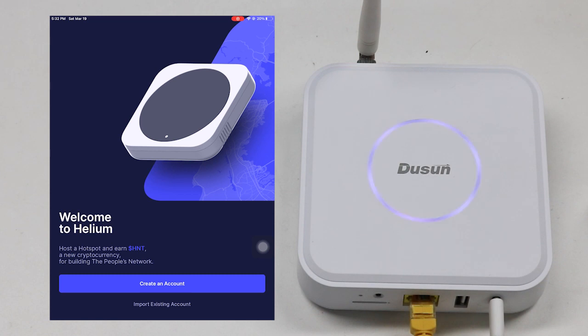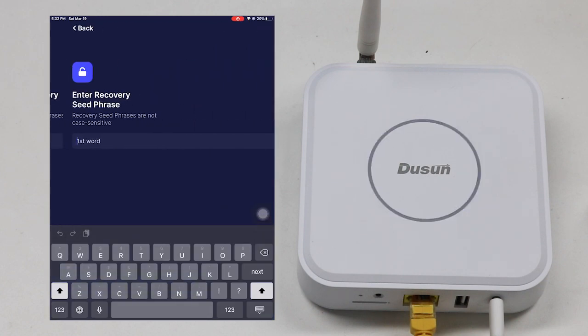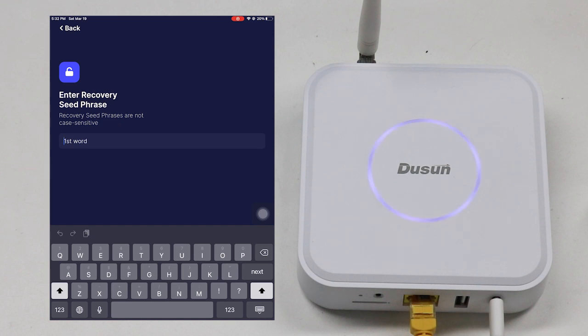Here's a simple introduction about how to recover the Helium account in the Helium application. First, the user needs to import the existing account and enter the 12 recovery words.